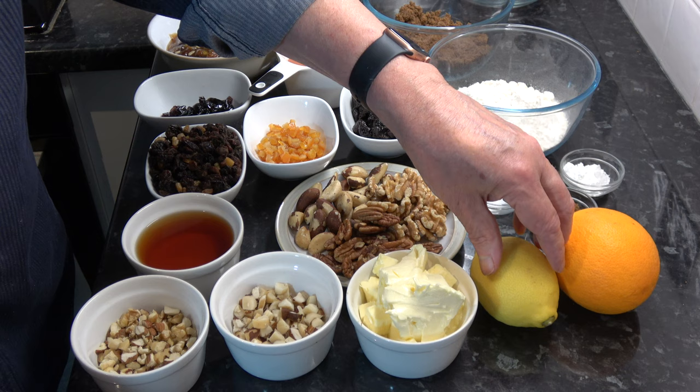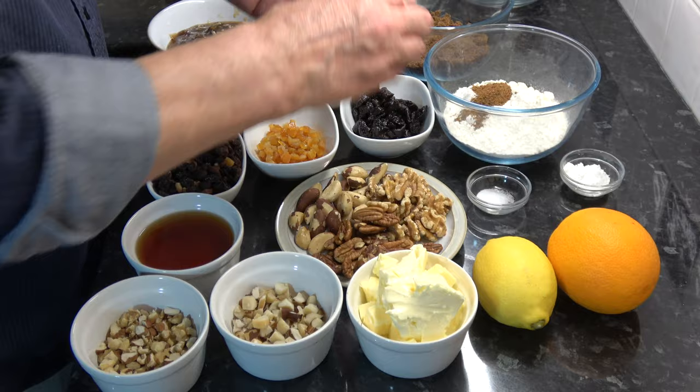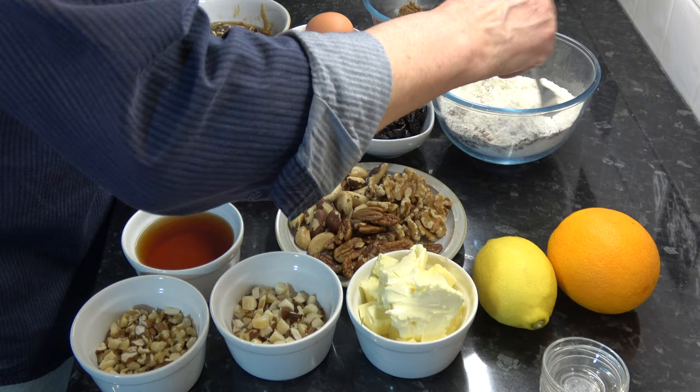What I'm going to do now is put the mixed spice, the baking powder, and the salt into the flour and give that a quick stir around. That's then going to be set aside for at least four hours, or even overnight.